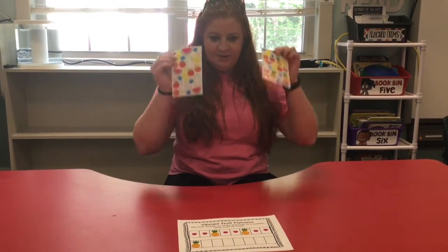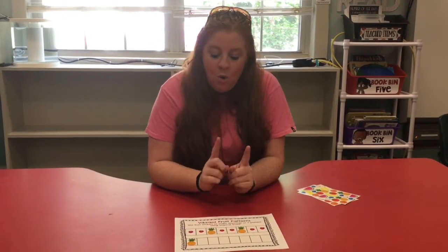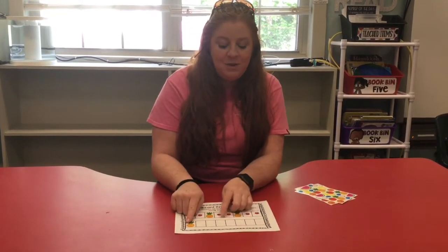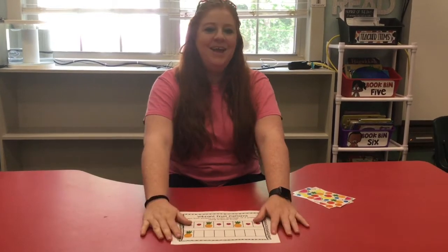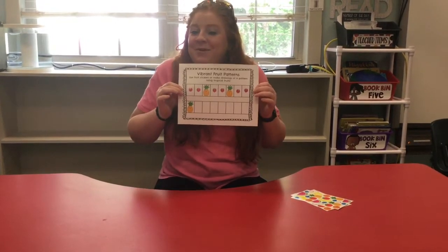If you run out of stickers like I did - I don't have any more raspberry stickers - you can use your imagination and draw them in. Or maybe you made one pattern and you have enough stickers left over to make a different pattern at the bottom; that would be perfectly fine! I can't wait to see your patterns and what you create in our Zoom meetings, or you can send us pictures by email. You guys have a good day, we love you and miss you, see you soon!